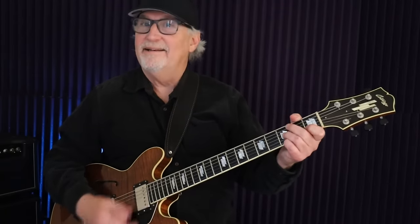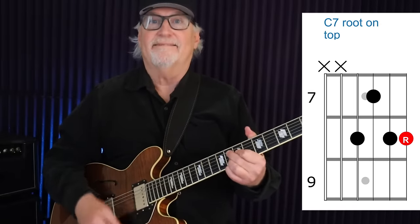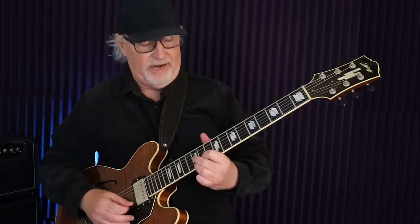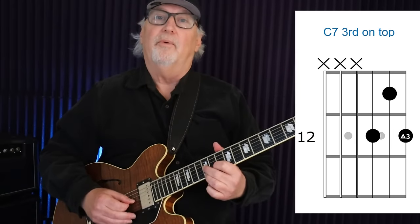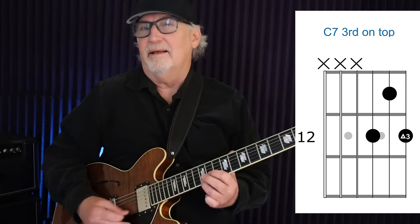Then we get to the 3rd, which is up here at the 12th fret. You make this shape that looks like a D7 shape and slide it all the way up here. We're using 3 strings: the G string, the B string, and the E string. Starting on the G string, we have the 12th fret, 11th fret, 12th fret. This is another pretty funky voicing — it has this tritone sound on top. Very funky.